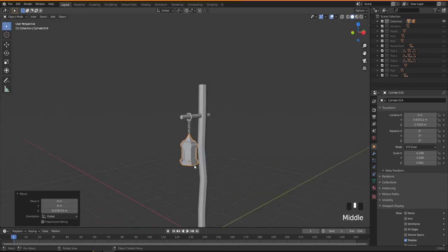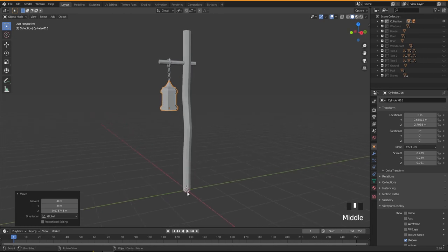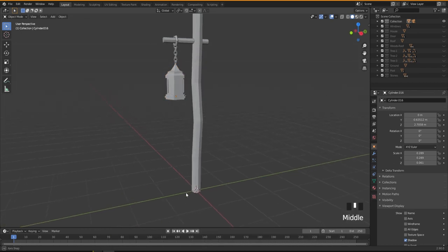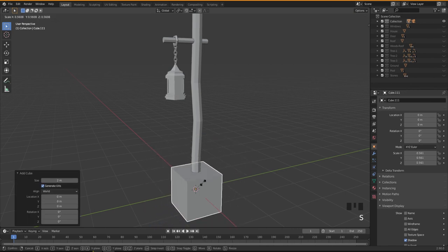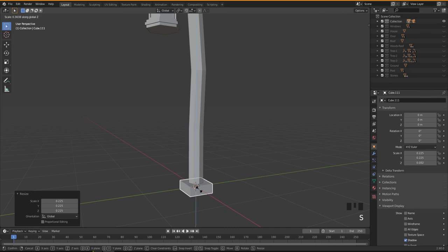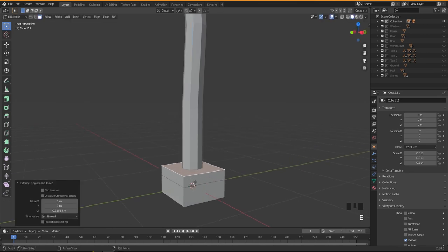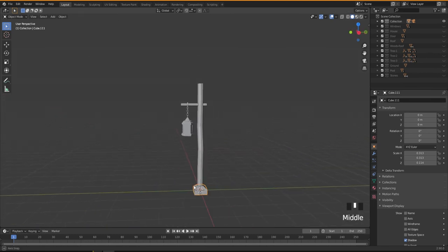We've done the lamp post, but at the bottom I want to add something to hold it — it doesn't look right just going straight into the ground. So I'll add another cube, scale it with S on Z, then go into edit mode, select the top face, E to extrude, and S to scale it down. That gives a base at the bottom. Our lamp post is created.